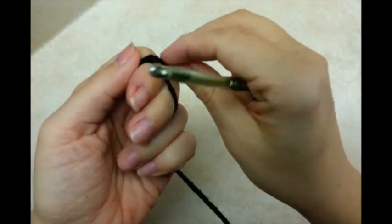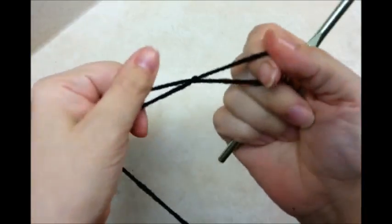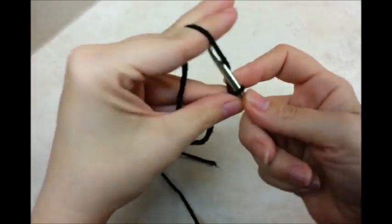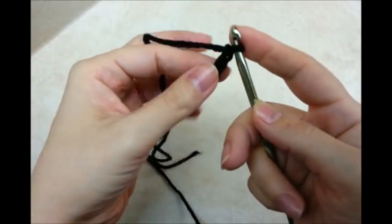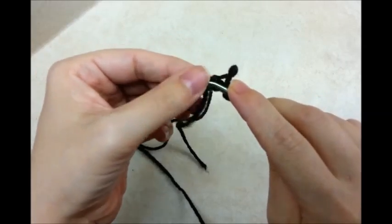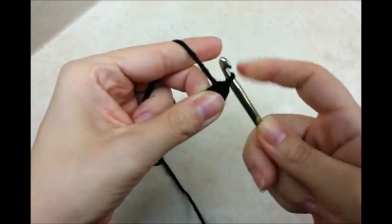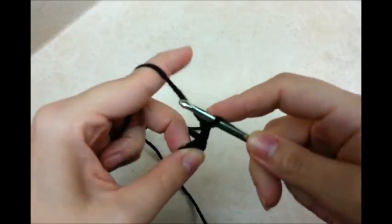You want to start out with a slip knot on your hook, and then start off with a chain of 3. You can use a magic circle too if you want. Go ahead and slip stitch into the first stitch to form a ring. Now you want to chain 3, and that chain 3 is going to count as a double crochet.